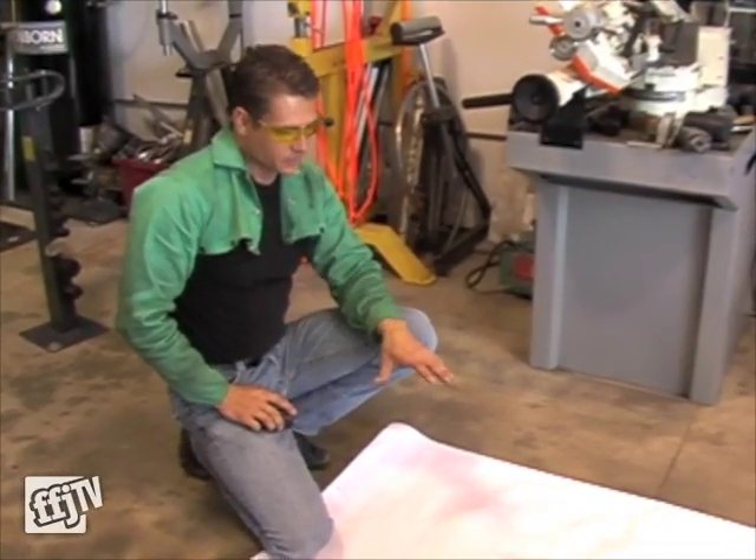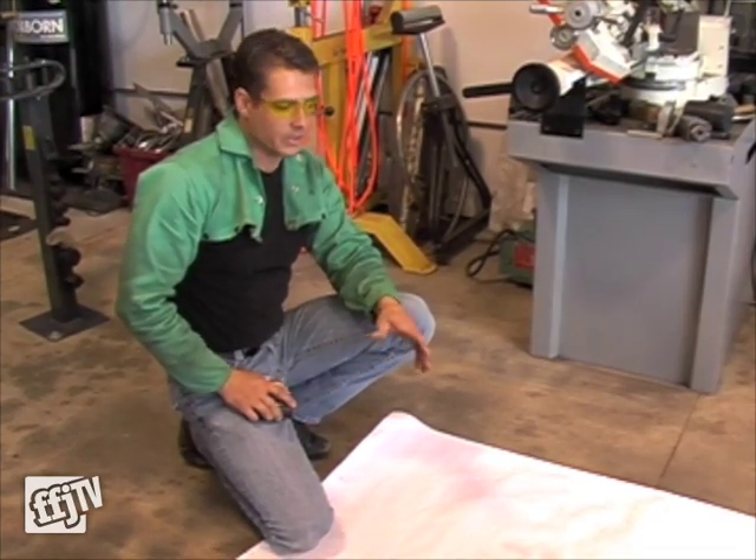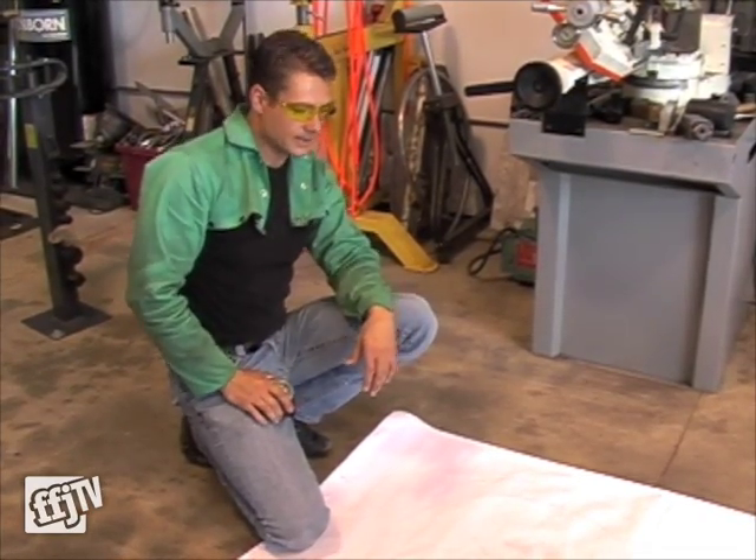Basically what we have here is a full scale drawing of our bike we're building for the World Championships that take place in Sturgis, South Dakota every year. No American has ever won these World Championships, so we've kind of gone all out.